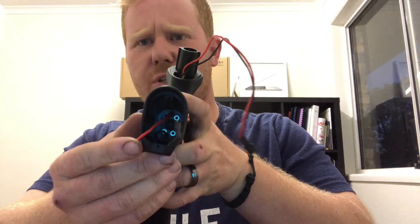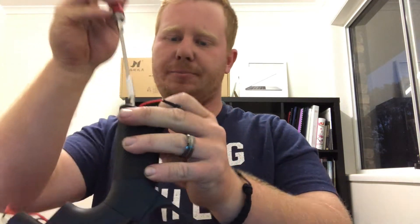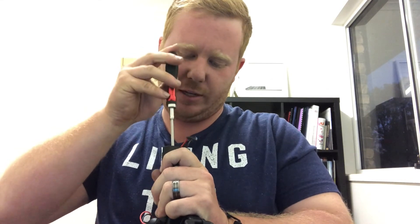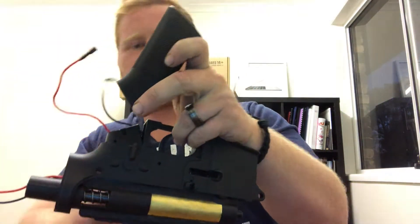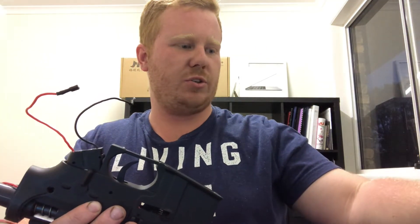Next you've got four screws — same size head that you just used, but you'll need the extension. Just put the extension on to get down there and be careful not to pinch any wires while doing this. I try and leave all the screws in there — if you can leave all the screws in there, then you don't have to worry about losing them, especially when you come to reassembly. Once you get all four screws completely loosened, your grip should just slide off. Then carefully pull out your positive and negative wires from the gearbox, and set that aside upside down with those screws still in it so you don't lose anything.